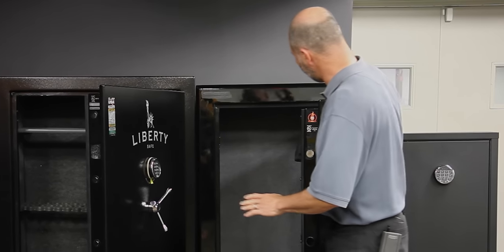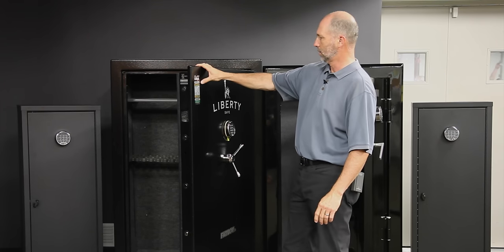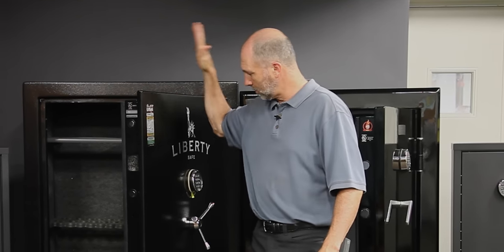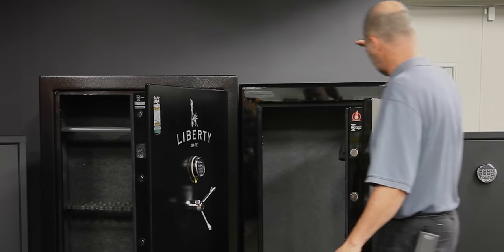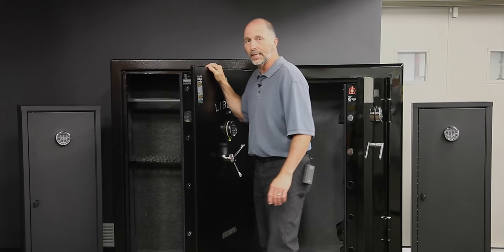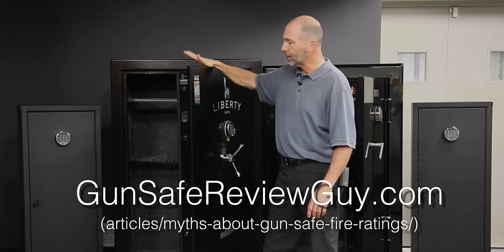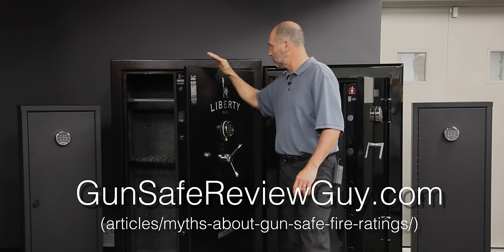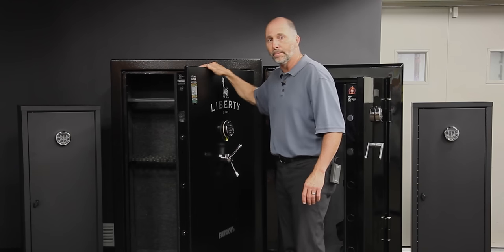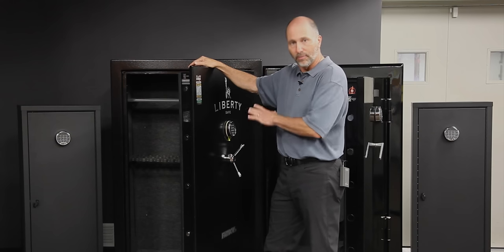Now let's talk about fire ratings. This one says 45-minute fire rating, this one says 60-minute fire certified. What does that actually mean? Well, it's not a UL certification. These are independent — Liberty does their own testing. This is a Chinese safe; I'm sure this is just a sticker that goes on. I'm not sure there's any testing done at all on these. Liberty establishes a testing agency that does a test for them. I encourage you to do your own research. The data supports that whether your guns survive in a safe like this, a gun cabinet, or a wooden box has more to do with the nuances of how the fire burns than the actual rating of the container they're stored in.